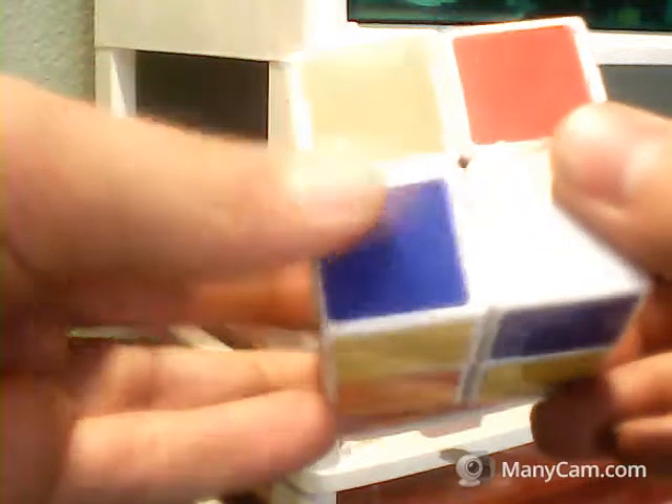I turned it up but it ended up in the wrong spot, so to fix that we're going to turn it again - turn it sideways so you can get it in there. Then what we're going to do is turn it: if it's on this side we turn it that way, if it's on that side we turn it the other way. Then you turn it up and then back, and then you've got the L-shape.